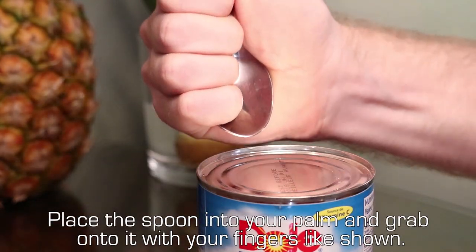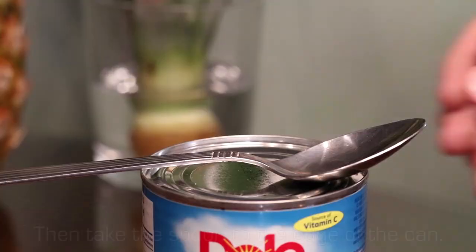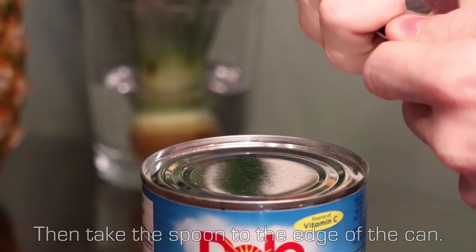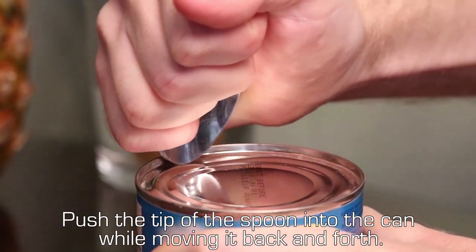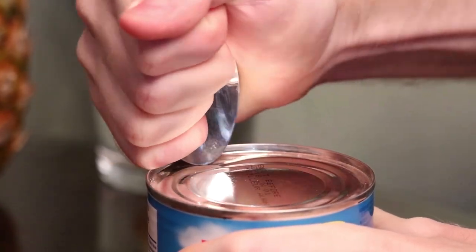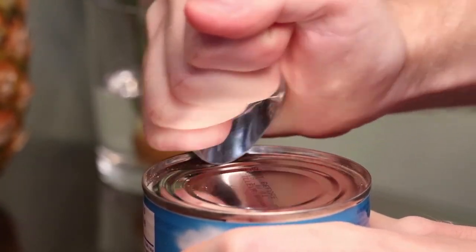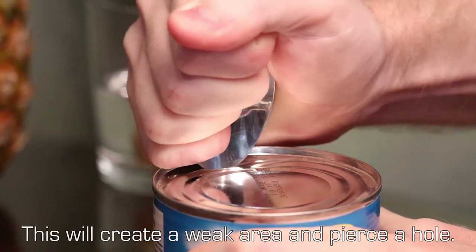Place a spoon into your palm and grab onto it with your fingers like shown. Then take the spoon to the edge of the can. Push the tip of the spoon into the can while moving it back and forth. This will create a weak area and pierce a hole.